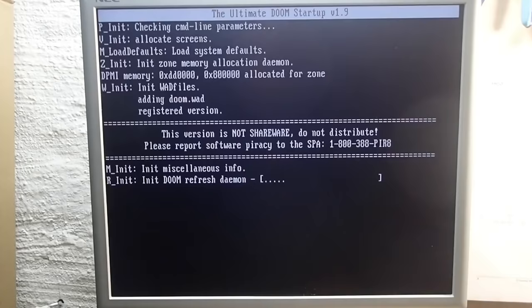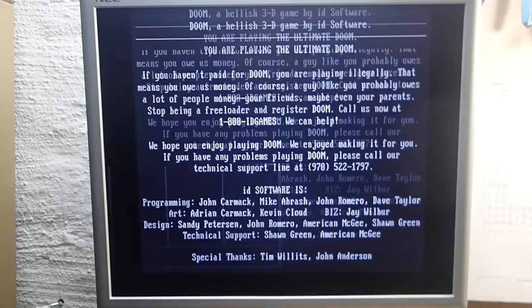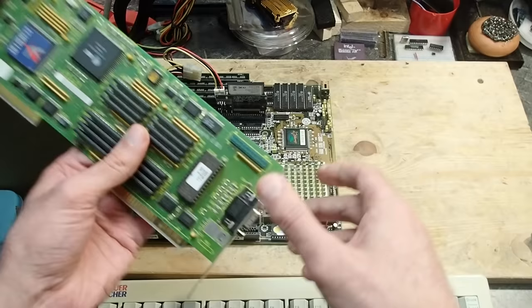What happens if I start a game? Wow, look at that — it is in color! Okay, really strange behavior. Andreas told me that this card came from a custom Siemens PC and maybe its BIOS was optimized for a monochrome display.